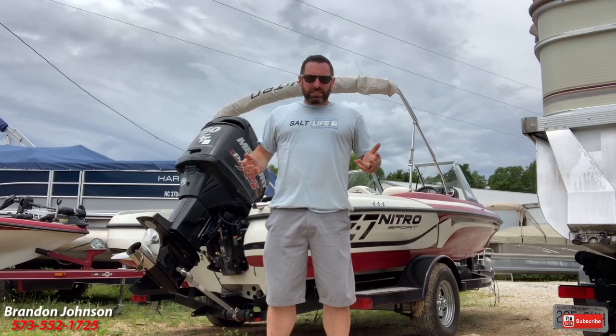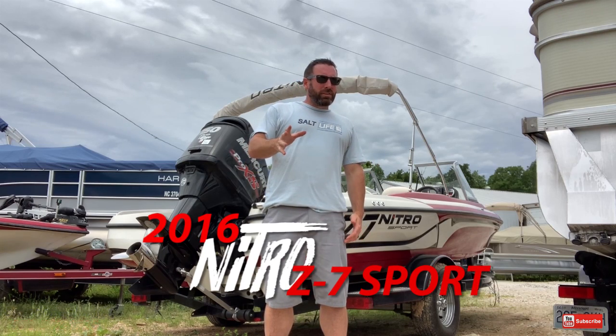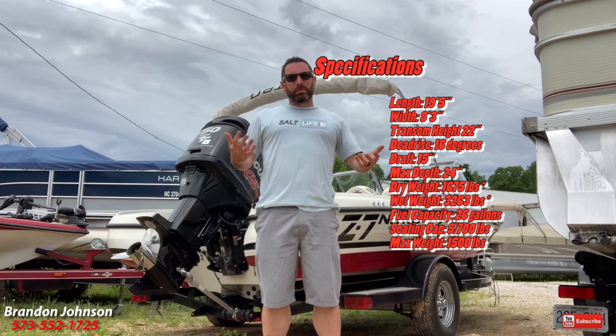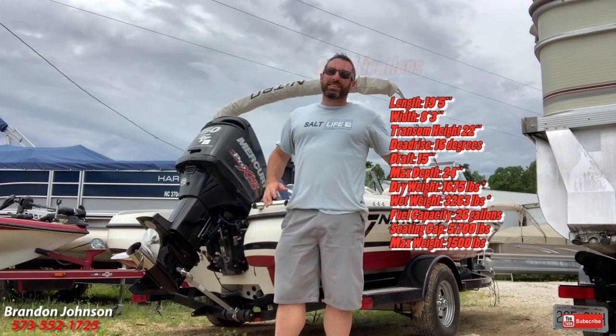Hey, what's up guys? It's me Brandon Johnson. Today I'm going to show you a 2016 Nitro Z7 Sport. Right before I show you this boat, I just want to throw something in — a lot of boat salespeople talk about how stuff's brand new. Nothing's like it was brand new. However, this bad boy is pretty damn close. Let's get started.